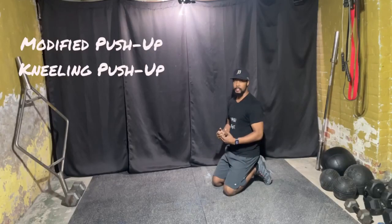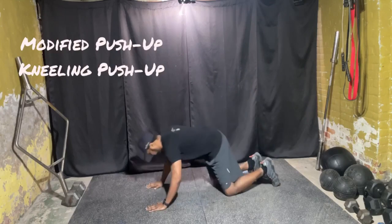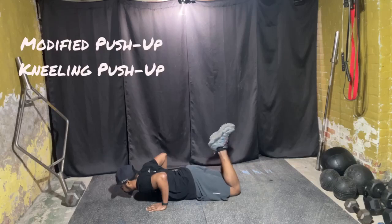We have a modified push-up, or kneeling push-up. First thing you're going to do is turn yourself into an L on the ground — just like this. You can also cross the legs if you want, but I usually don't.